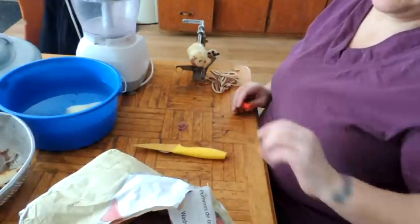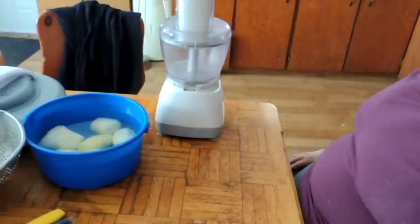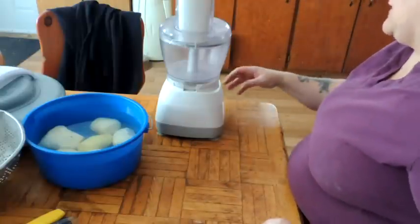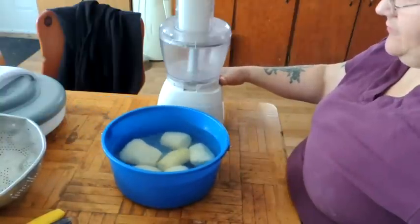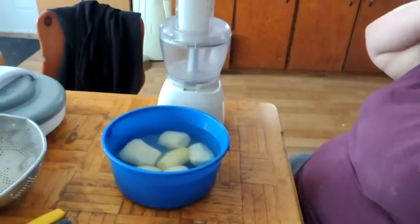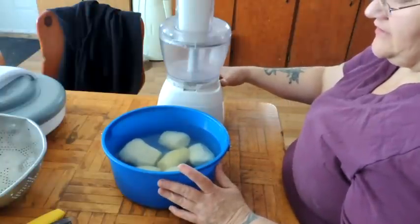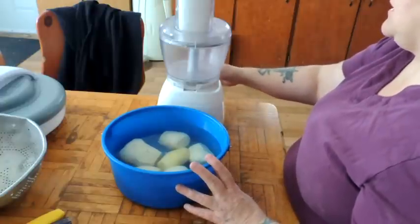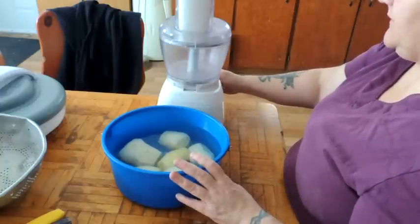I have about six potatoes peeled. Now what we're going to do is we are going to grate our potatoes. You can hand grate them because you only need a couple. But if you're going to go through the trouble of extracting the starch from potatoes, do a fairly good sized batch. I'm just doing six potatoes because I'm going to use the grated part for hash browns for supper tonight.